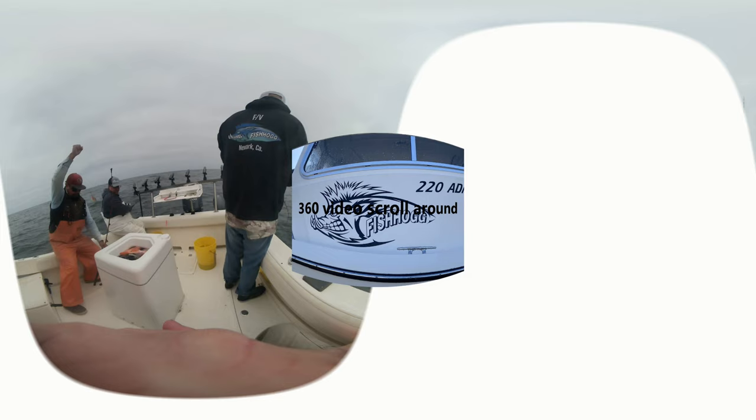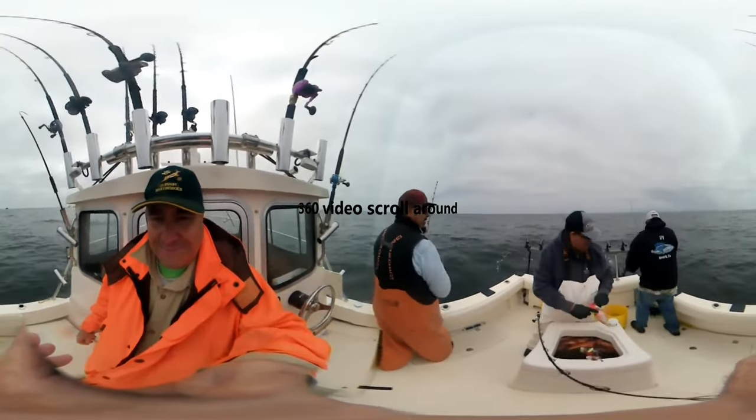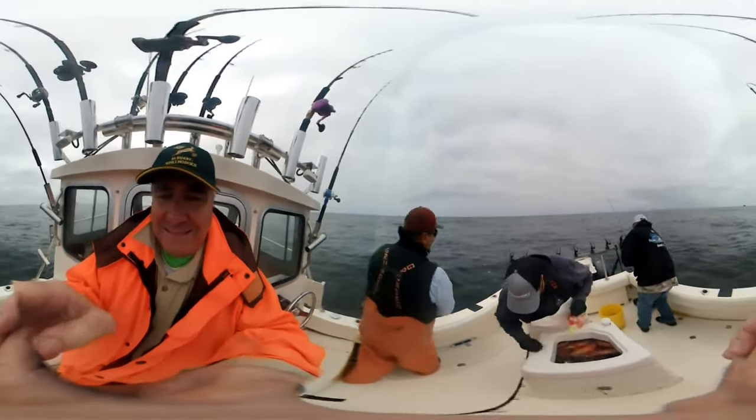Finally, finally the Heinz 57 brought in a Heinz 57. That's a big one right there. We were catching those when we were in Big Sur last time.